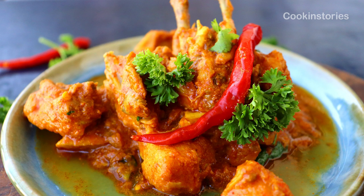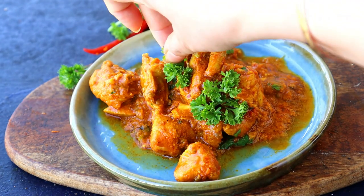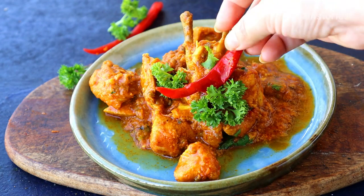Yes, you read it right — there is absolutely no oil used here in this recipe. You will be surprised at how well this turns out. Hello and welcome back to Cooking Story, this is Smitha. Let's make zero oil chicken.